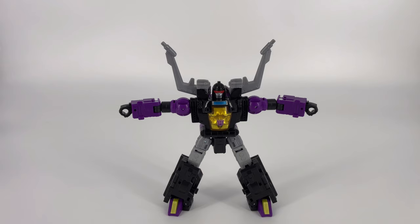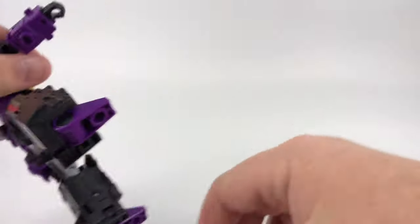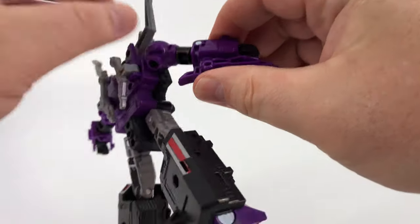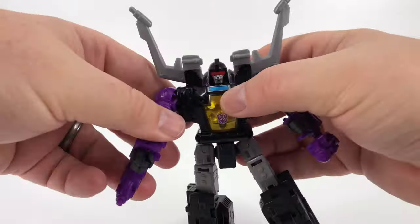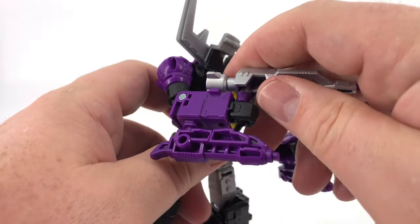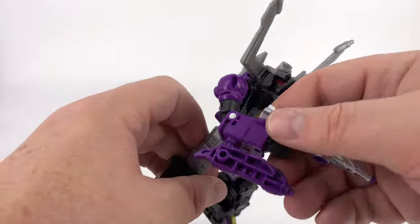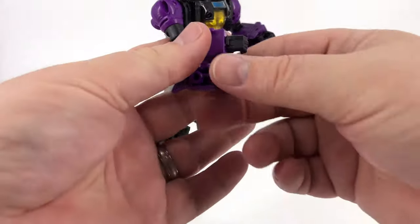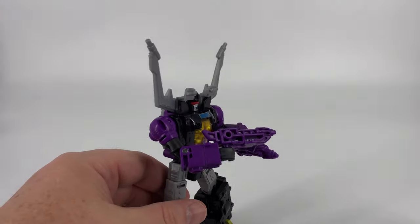Let's go ahead and jump right into the accessories portion. Of course you have your main rifle and then you have your two smaller guns. So you have the ability to take and plug these guns up underneath his hands and do that on both sides — you can have some nice underarm shooting going on. And then of course you can just take that main rifle and plug it in right there, so you've got all kinds of armament action going. You can also just move that off to the side and plug the smaller guns in his hands.